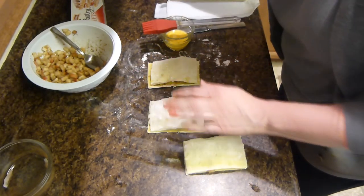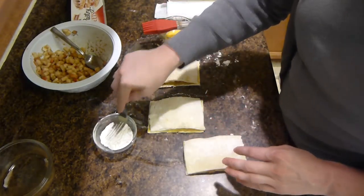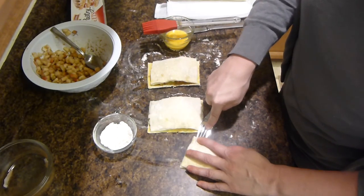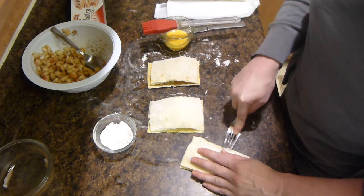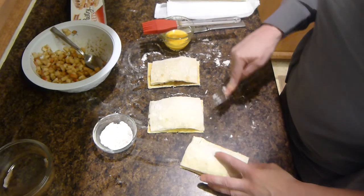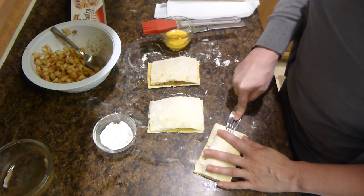Then you'll take a fork with some flour — you can dip it in the flour just so that the fork doesn't stick to the pastry — and then just press it all around the edges to seal in the pastry mixture.